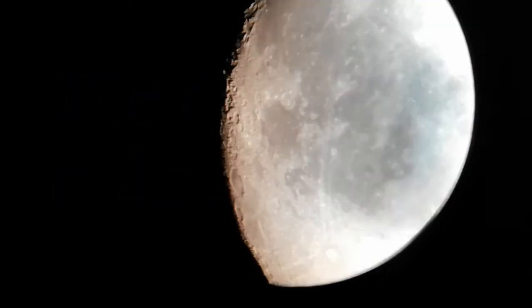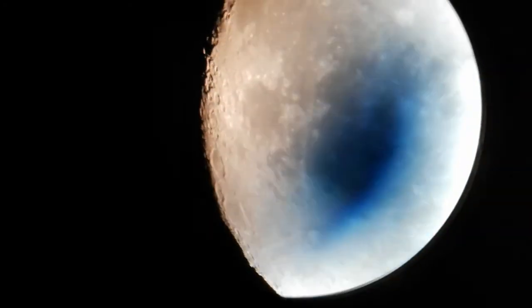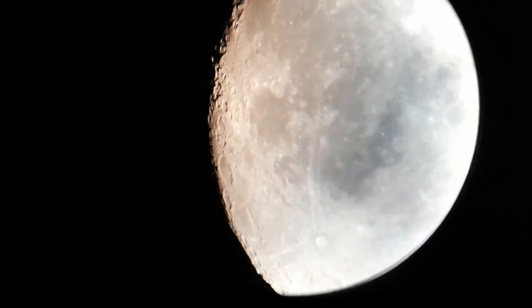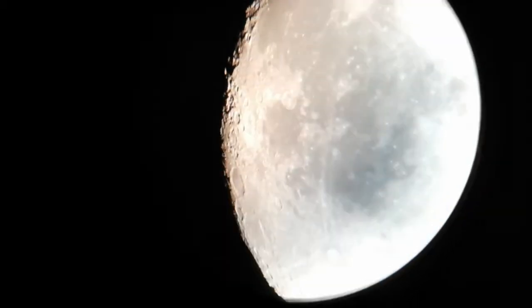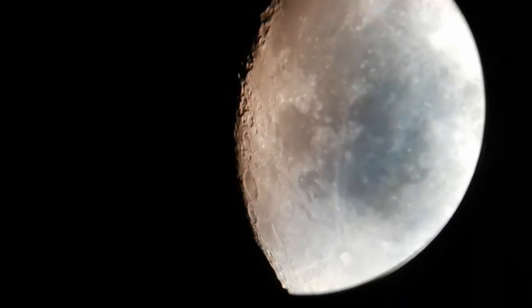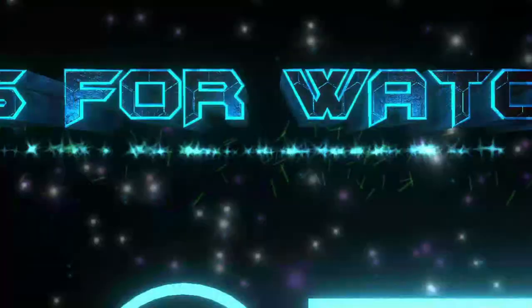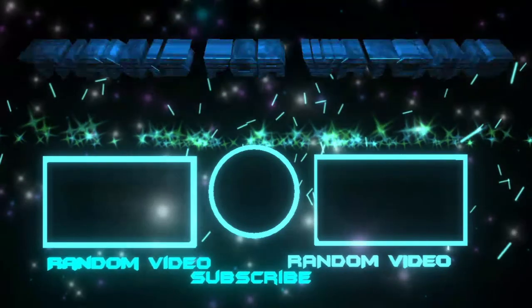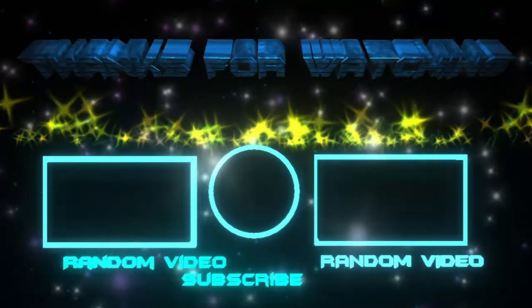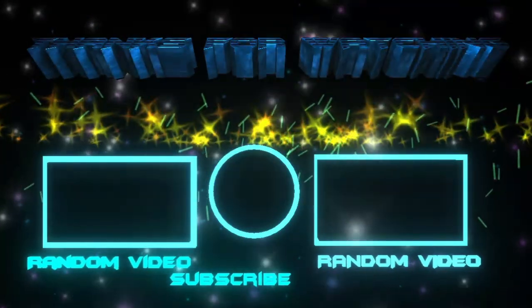So this is the Moon with the same 25mm Super Plus eyepiece, but now I'm using the 2x Celestron Omni Barlow. This is the Moon with the same eyepiece but with a 2x Barlow lens.